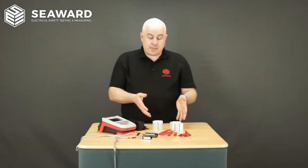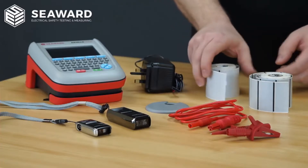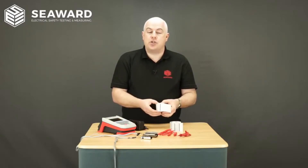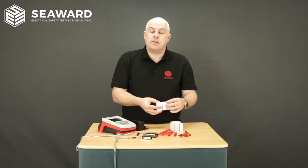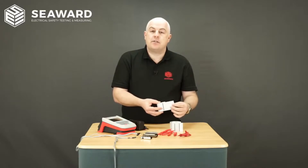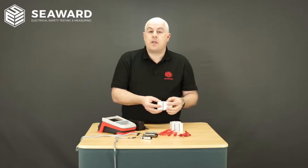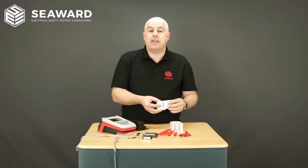The next thing to talk about is our new label options. These labels have a silvery finish and are extra durable. They have increased UV protection so they don't fade in sunlight, increased temperature resistance, and they are more chemically resistant. These labels are available for use with the Elite printer, the Elite 2 printer, and are also supplied as part of the Elite kit.